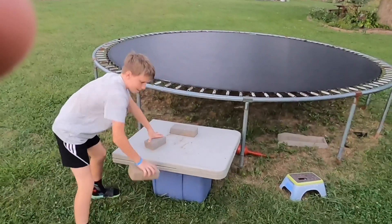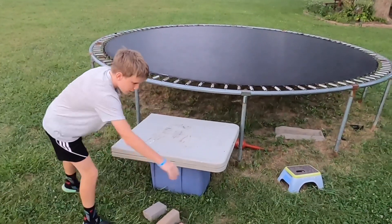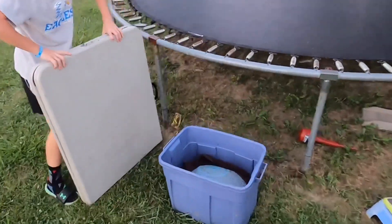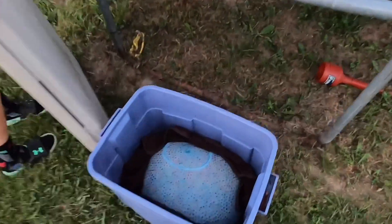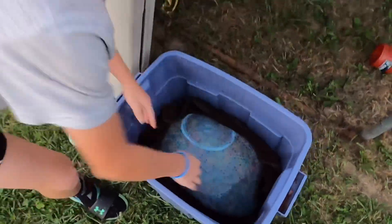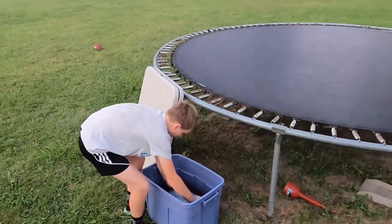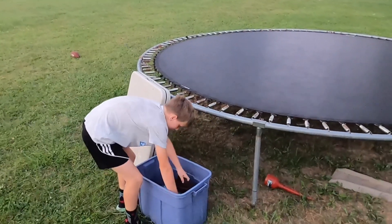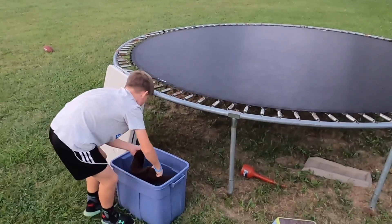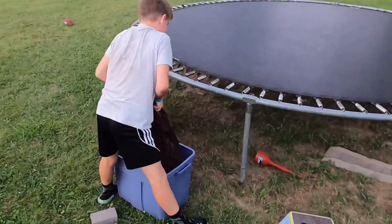We've had the Orbeez ball in here since yesterday, and now it's the next day. The Orbeez all grew and it looks epic — it's massive. So now we're going to put it on the trampoline, jump on it, and if jumping on it doesn't pop it, then we're going to pop it with a knife at the very end. Make sure you stay tuned to watch the very end to see us pop it.